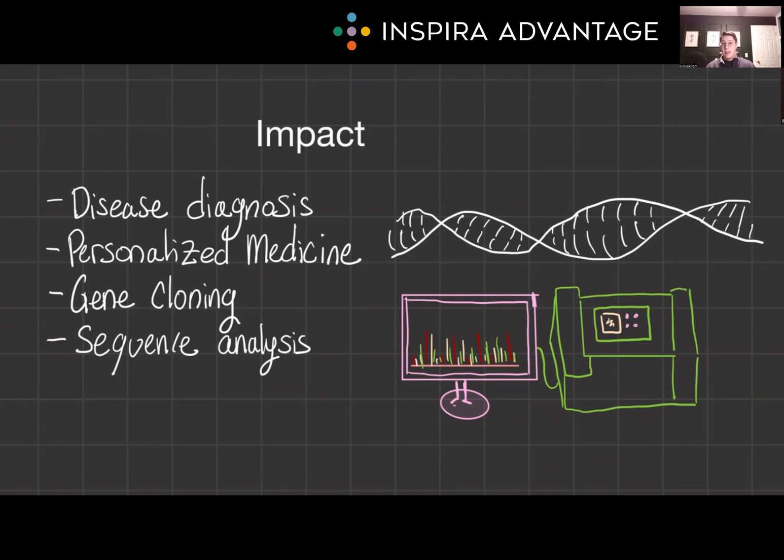PCR has a lot of applications in healthcare. It's often used for diagnosing diseases by identifying genetic mutations, and even in different personalized medicine approaches. From a research perspective, PCR is fundamental for gene cloning — you could just take a gene and amplify it a billion times. It's also important for sequencing and analysis. For the MCAT, appreciating both the technique and its practical implications is crucial for doing well on those long-form passages.